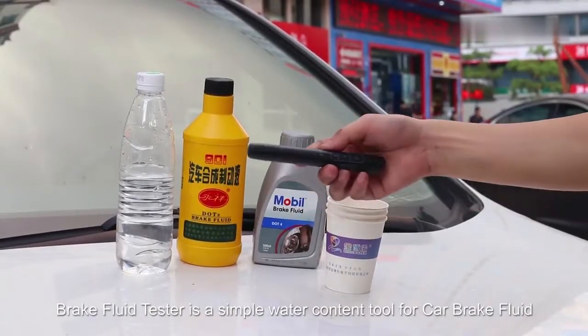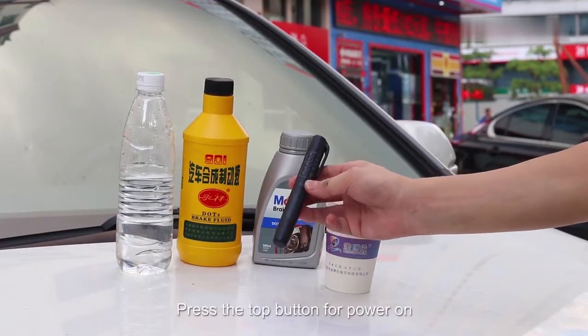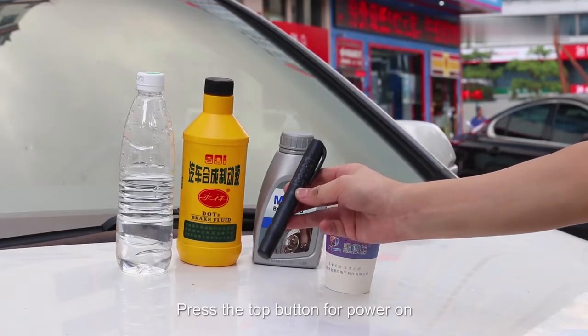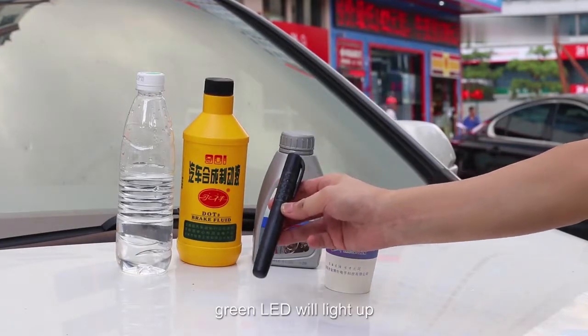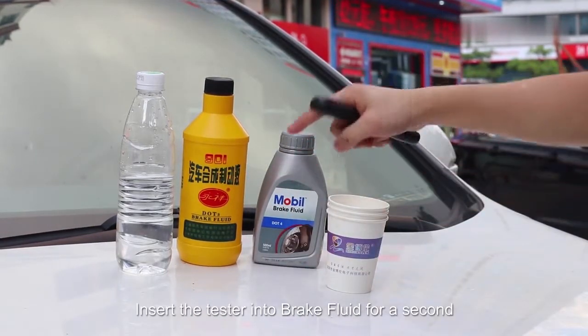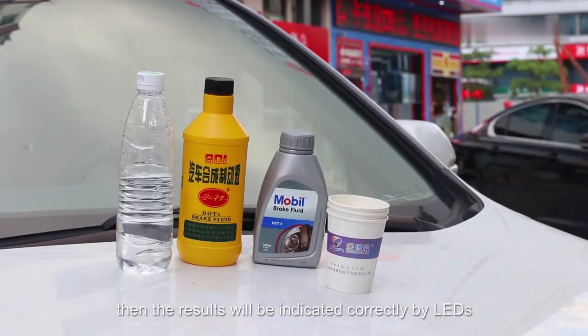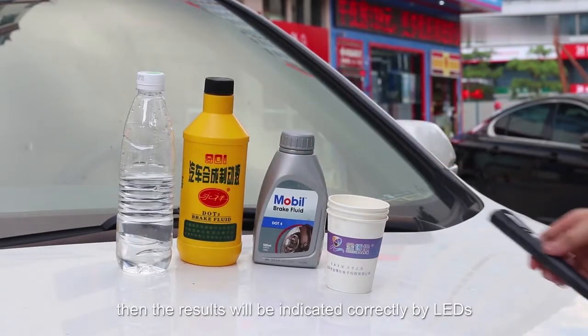Breakthrough Tester is a simple water content tool for the car brake fluid. Press the top button for power on — the green LED will light up, indicating the battery is good. Insert the tester into the brake fluid for a second, then the results will be indicated by LEDs.